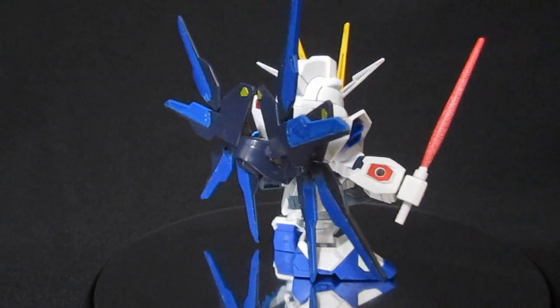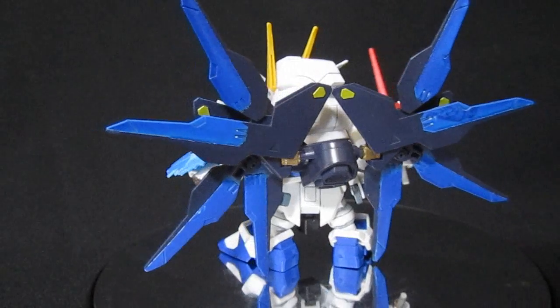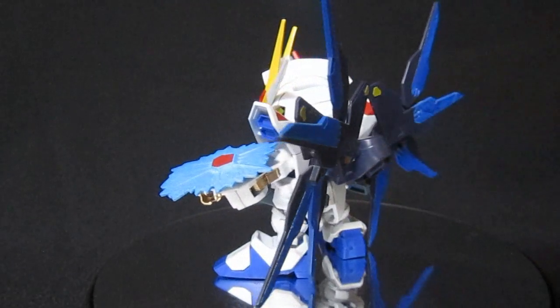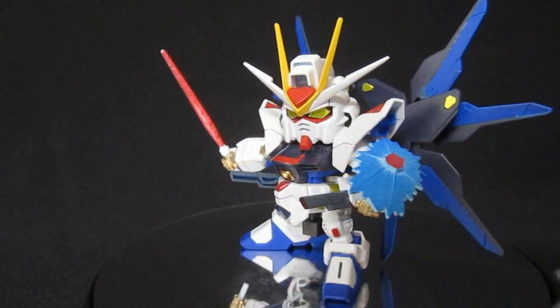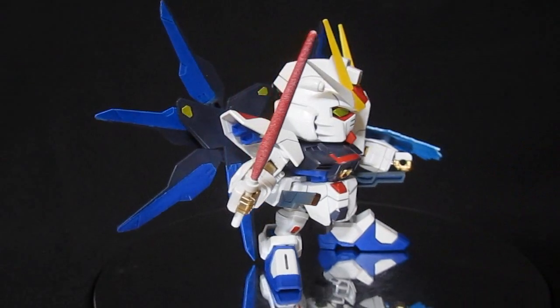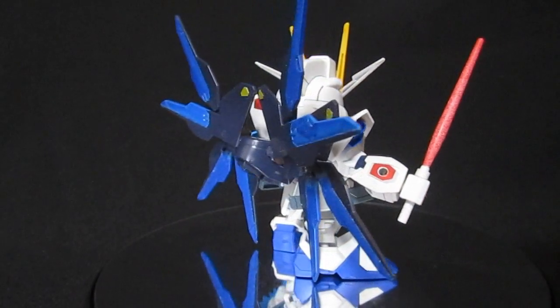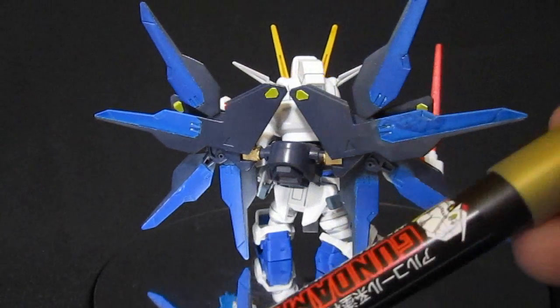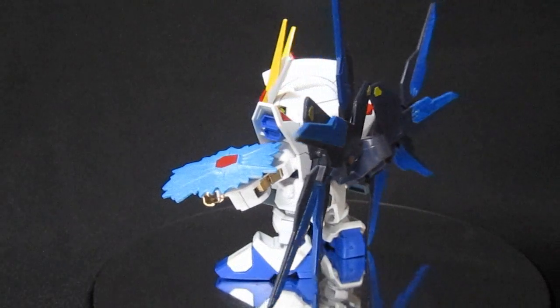A little bit of red on the beam saber just gives the impression of a beam effect. The big thing was getting the gold on things like the hands, elbows, and the chest. You can use a gold Gundam marker or just gold spray paint, and you can really bring out this Gundam's appeal. There are stickers for the gold V's, but the most important areas for me were the hands, elbows, and chest.